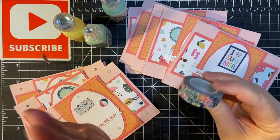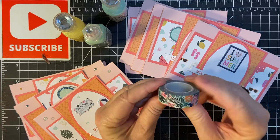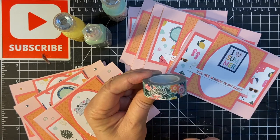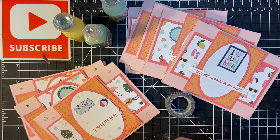Oh, before I set my clock, I wanted to show you — this is the washi tape. Instead of stickers, on the inside of the card I will be using the washi tape. Okay, 10 minutes on the clock.